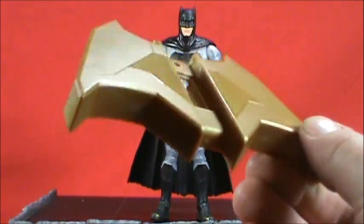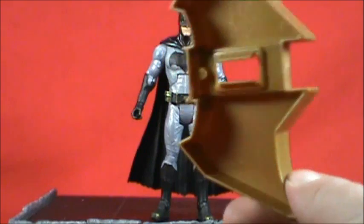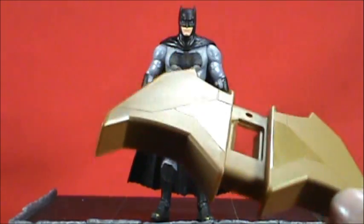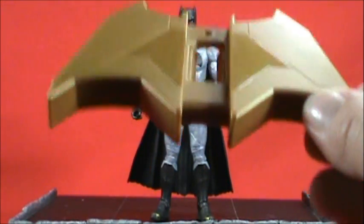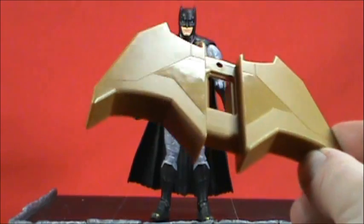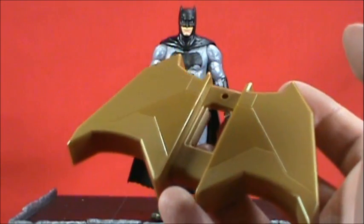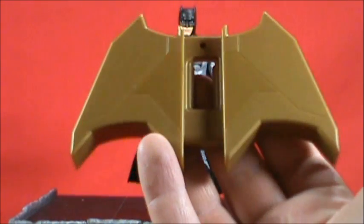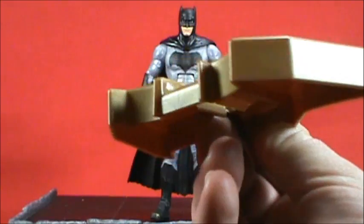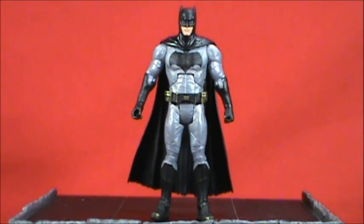Batman comes with the collect-and-connect base of the grapnel gun. It's probably going to be a slow build, much like the bat signal. I'm already resigning myself to picking up all eight figures to complete it — if I get just the main three or four I'll only have half the pieces, so I might as well go all in. I'll be able to put a piece together in the Wonder Woman review.